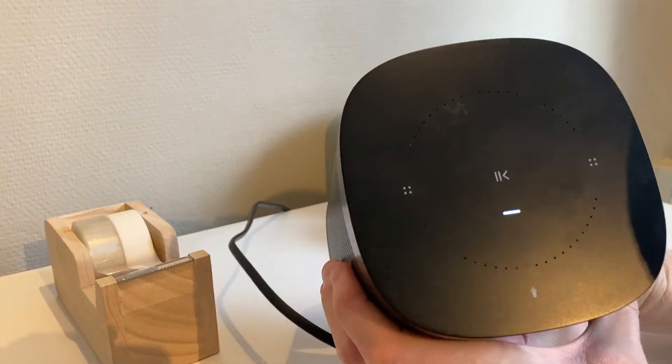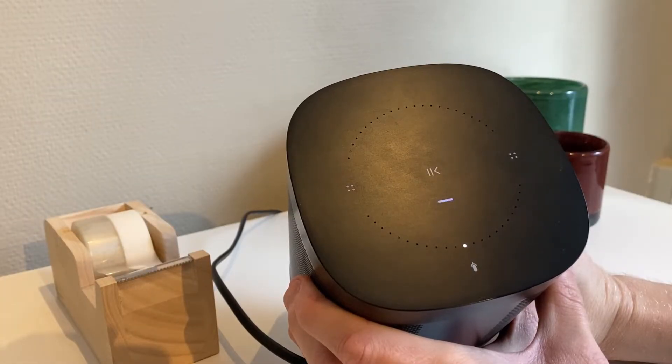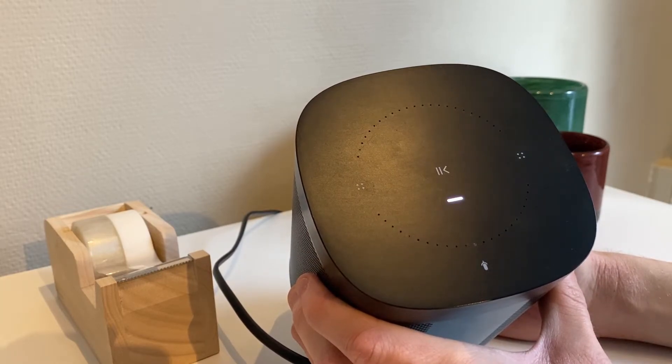Keep holding the join button until the little light on the top of the speaker changes its flashing from white to orange, and then let go of the button. After another few seconds the light changes color again, this time to green, indicating that the reset process is now completed.